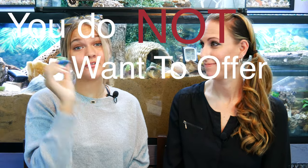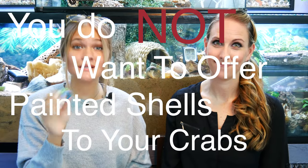Instead, you can offer shells just like this one or this one, that are completely safe. This is just a natural shell from the beach — it's not polished, it's not engraved, and it's safe for them. This other one is a nice sanded and polished shell with a beautiful turtle engraving on it. We'll link where we get our shells down below, but the bottom line is you do not want to offer painted shells to your crabs, period.